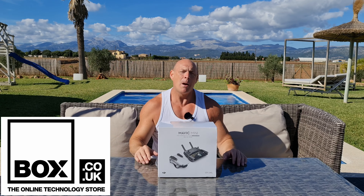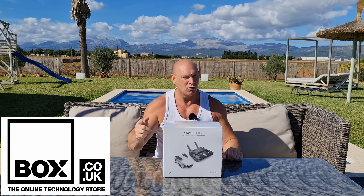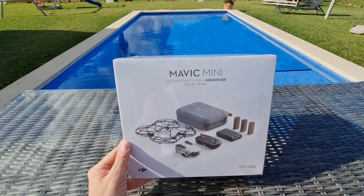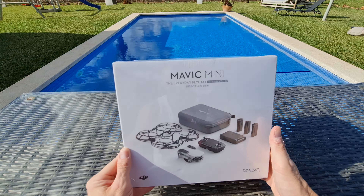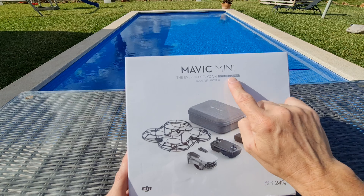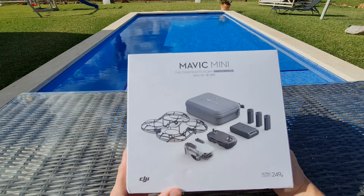I want to say a massive thanks to the guys at box.co.uk for hooking me up with the Mavic Mini drone — I really appreciate it. If you want to pick up one for yourselves, I'll be putting a link in the description. It's not just drones and TVs they sell — they sell laptops, PCs, PC components, games, games consoles, home tech like smart lighting and smart doorbells. So if you want the latest technology, go check out box.co.uk.